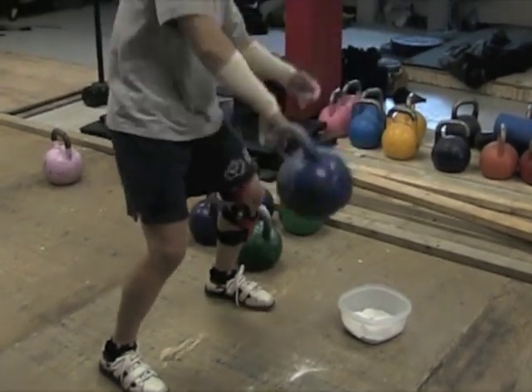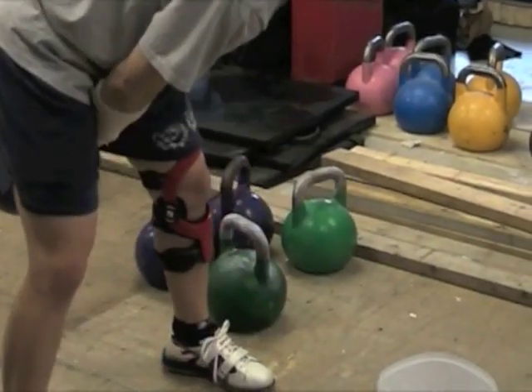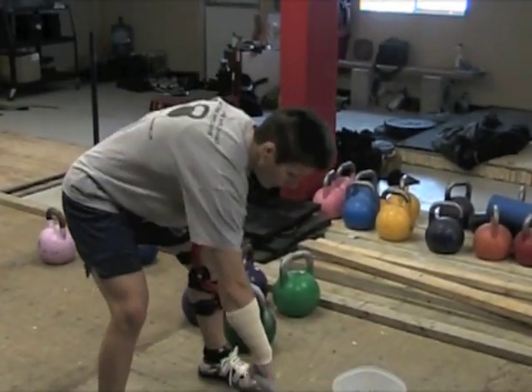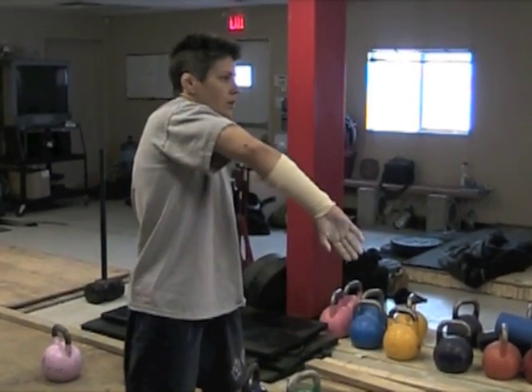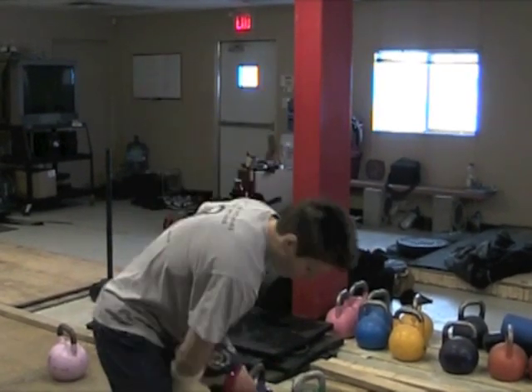Sometimes if I'm heavier I have to pop up a little — pop up on my toes — just to go with the weight, the direction the way it's going. So I just go up to here. I don't have to go high like hardstyle anymore; I just go to my elbow, to about my chin, and that's it. Then rock down.